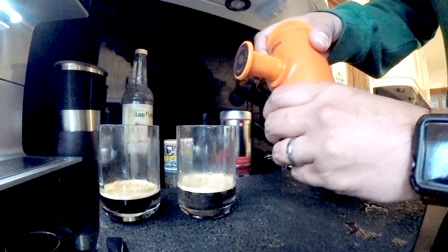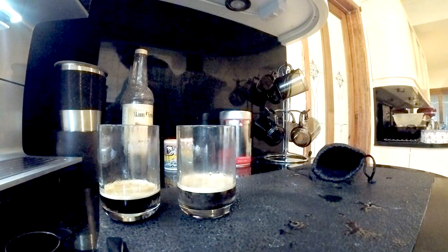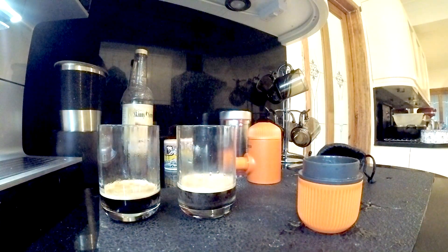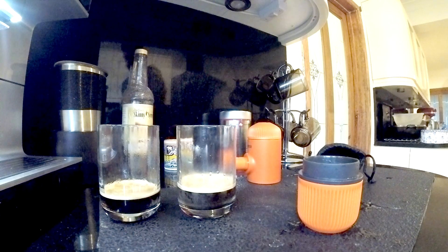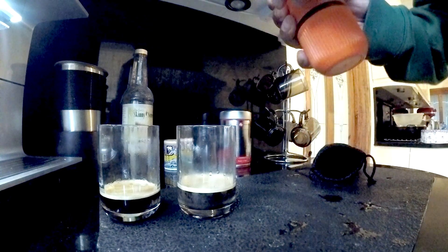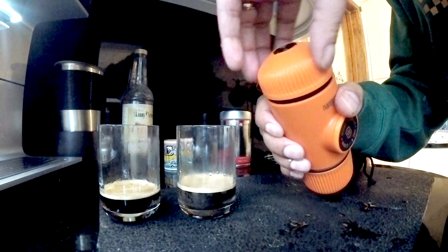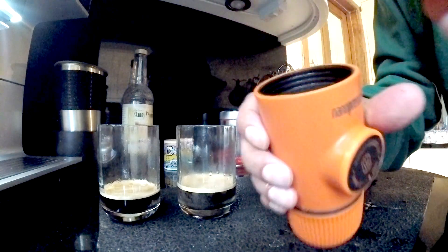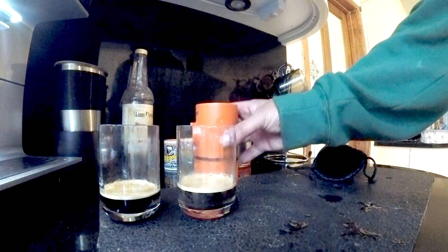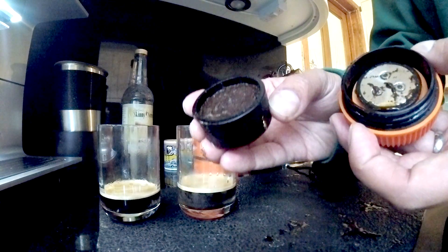One last quick thing to show you — just to see how easy it is to clean. When you take this off, all this is is just a tiny bit of water; it's actually clean so you don't need to do anything there, and the brush can go straight back in. Then the plunger goes back in. The only cleaning you have to do on the top is to take the puck out, clean the head, and clean the puck out.